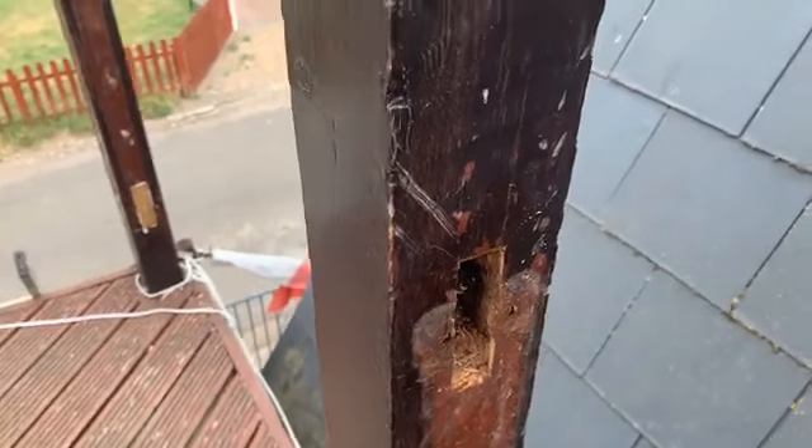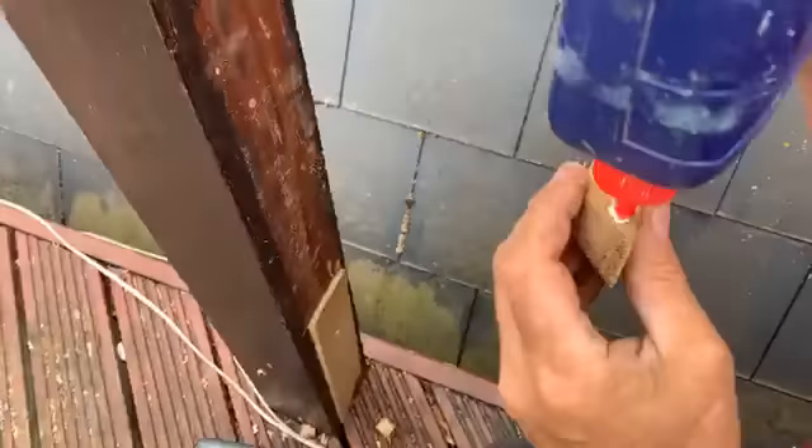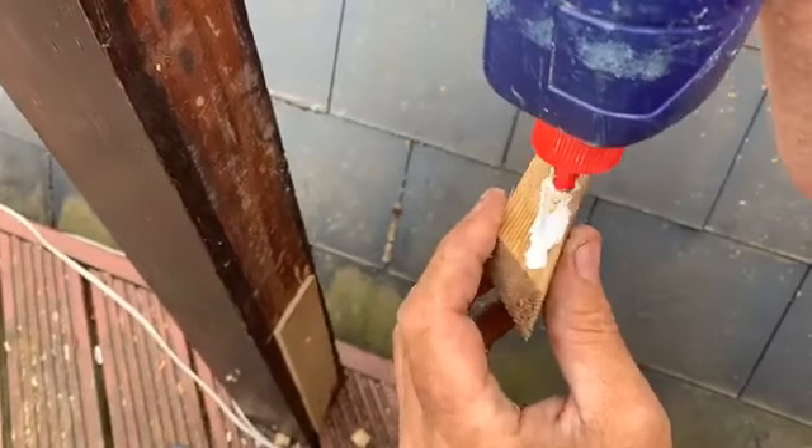Pull it out. There it is — out. Then put glue into it, like that.